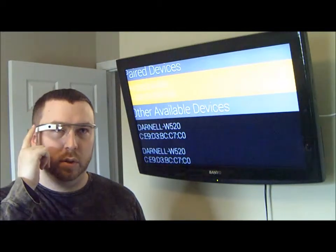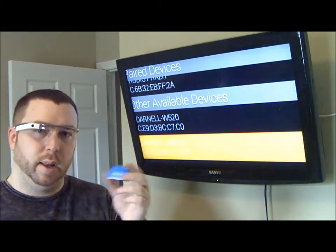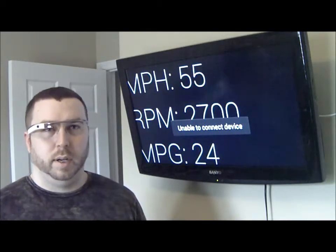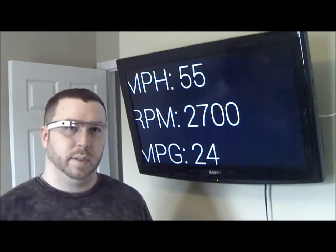At that point I can actually scroll down to the device, and once I can see it I can just tap on it, and it's going to pull up a screen that shows me all the data that I'm actually reading. Right now I'm only pulling back miles per hour, RPM, as well as miles per gallon. And this is just a mock-up showing you what it is, or what it would look like as I'm seeing it while I'm driving.